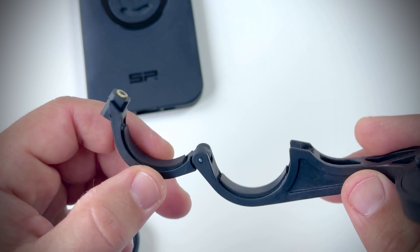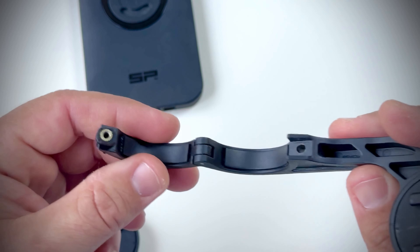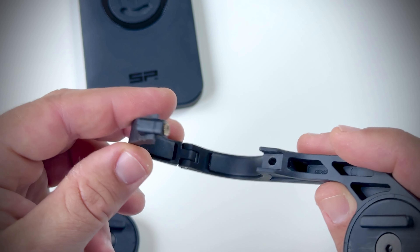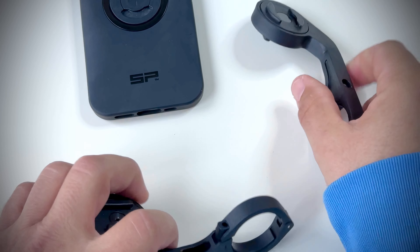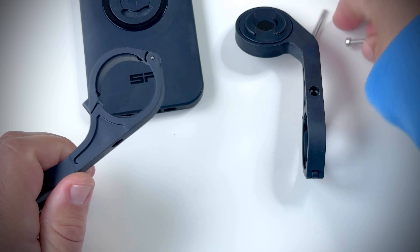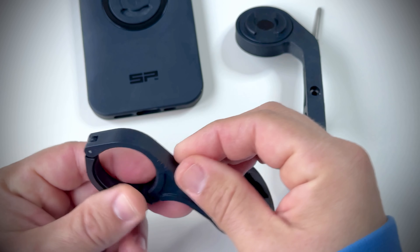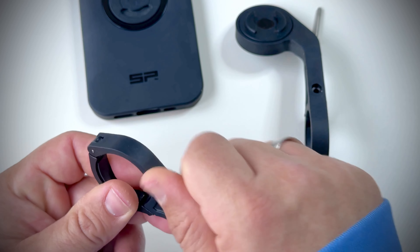They said they would send me a new mount free of charge and didn't want the faulty one back, so I still have it. I'll probably use some glue to fix it and use it on my other bike. But you have to be careful — the manual says you should apply no more than 1.5 Nm of torque while screwing this bolt.